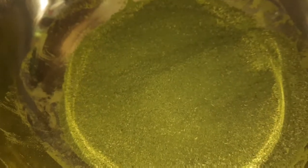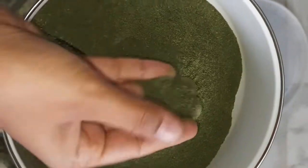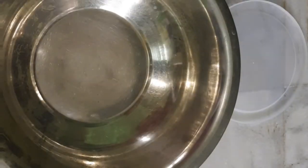This is a round mixer. Now we are going to make the paste. We are going to make the same paste.